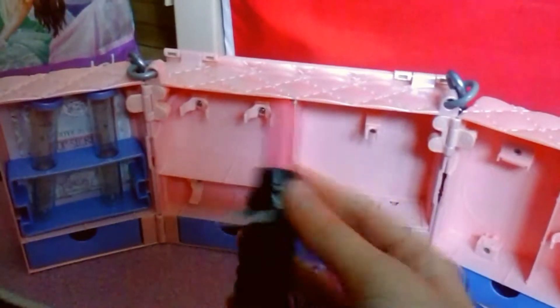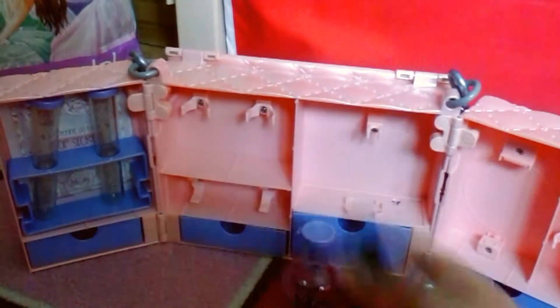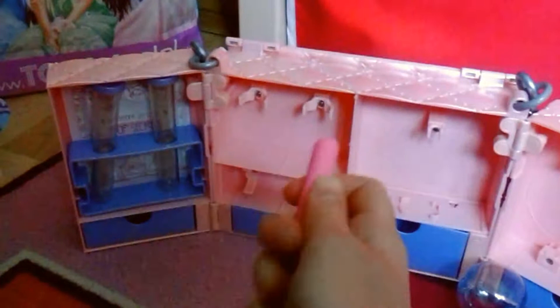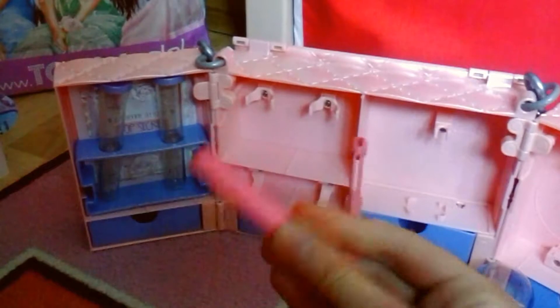If you press this button here, you can aim it at something and then this comes off, so you would put your message in there and then put the lipstick back on.